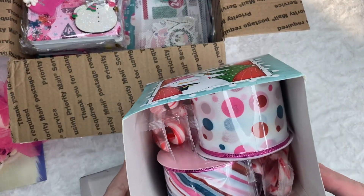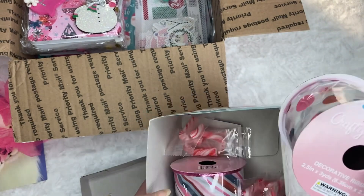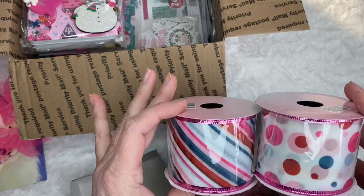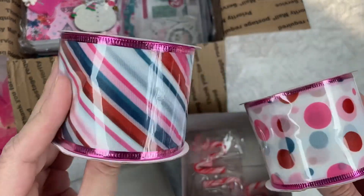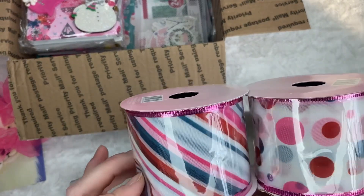And look in here — she sent me some trim. This is probably from the 99 store that she has that I don't. Look how beautiful these colors are. They are not just for Christmas but for any crafting, year-round, because I love the colors.